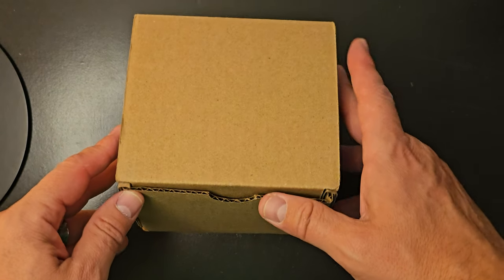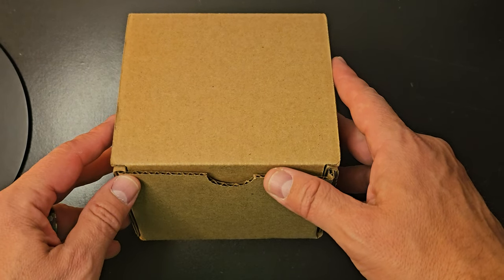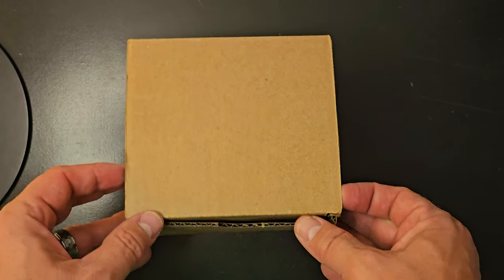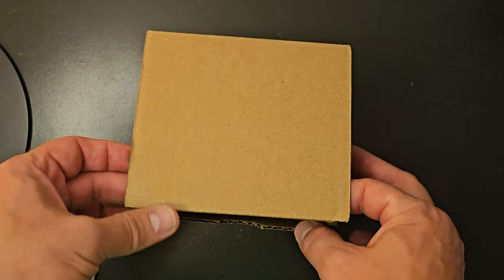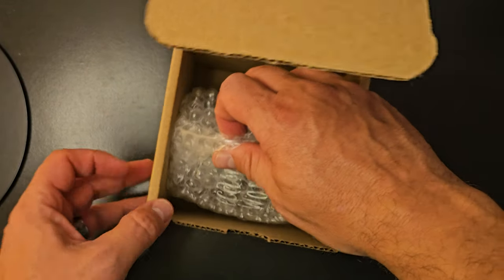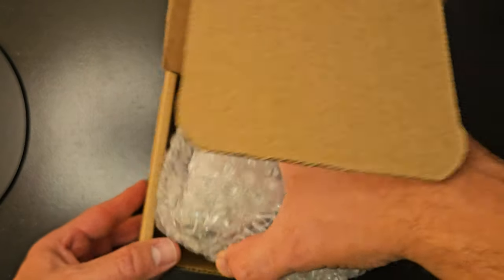Hey everybody, Scott here. Wanted to show you this simple little glass that we got as a gift for somebody. This is the box it comes in. We'll go ahead and take it out. As you open it, it is wrapped in bubble wrap, and we'll go ahead and take it out of the bubble wrap.